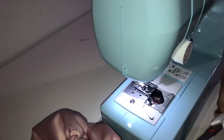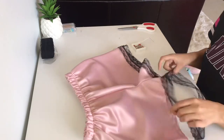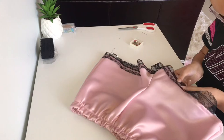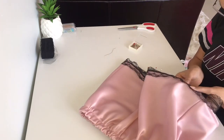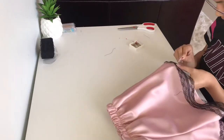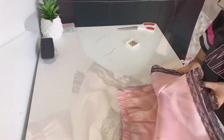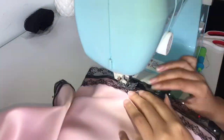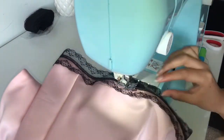To give the shorts extra detail, I added lace. I measured how long it needed to be, sewed each loop together, and placed that seam in the crotch area so you don't see it while wearing it, then pinned the lace all the way around. The lace I chose conveniently had a line down the center of it, which allowed me to sew right in the middle of that line to keep my stitches straight and perfect.